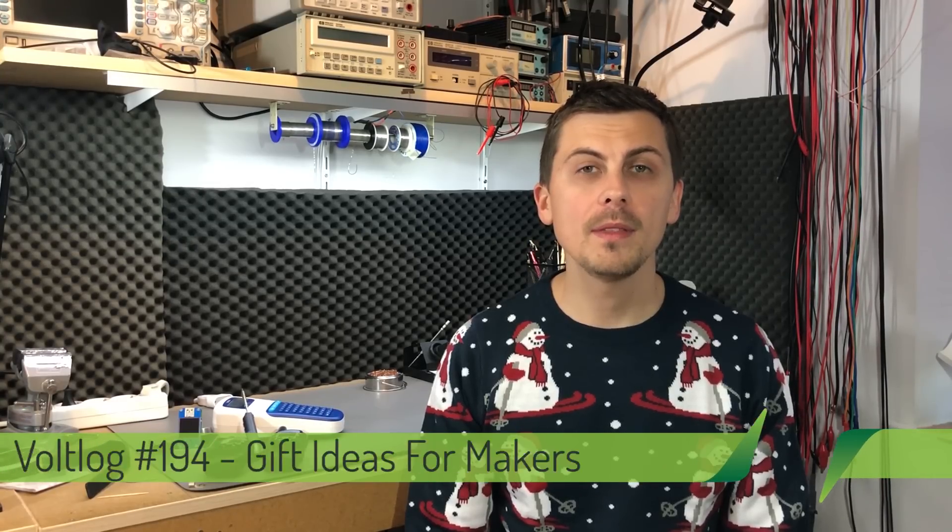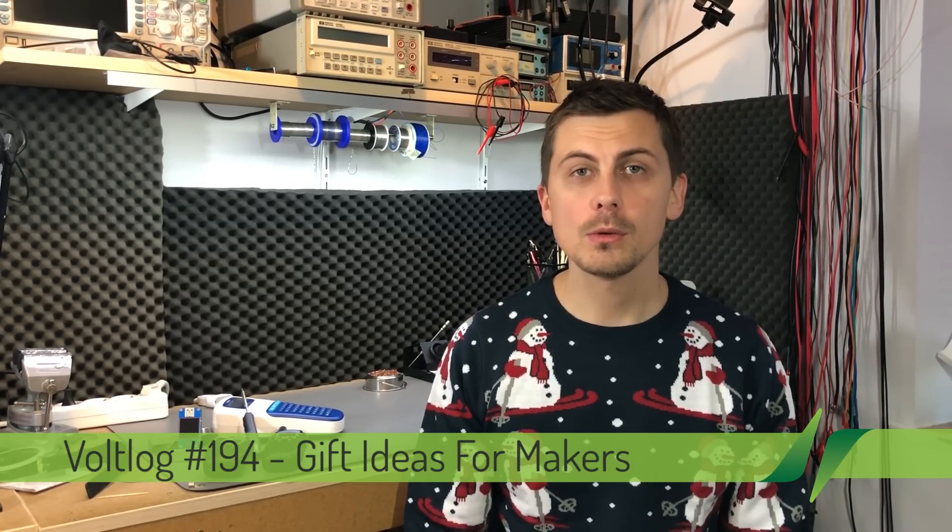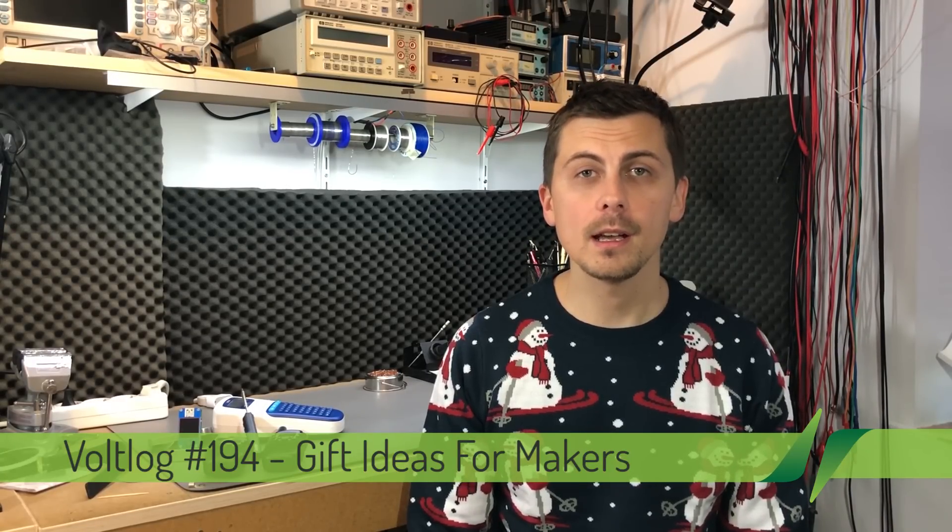Welcome to a new Voltlog! December is coming up and you might be thinking what gifts you could offer to your loved ones. So I thought I'd share my ideas as a hobbyist and maker — stuff that I would like to receive as gifts for Christmas.